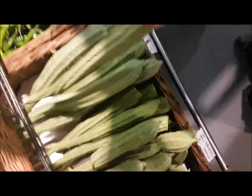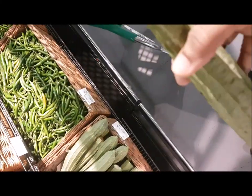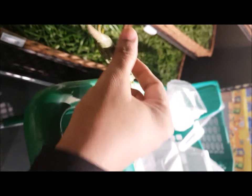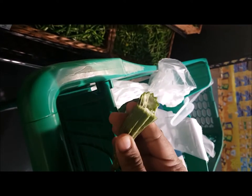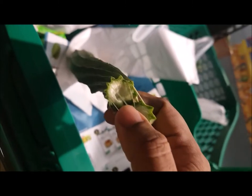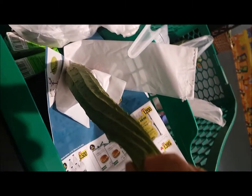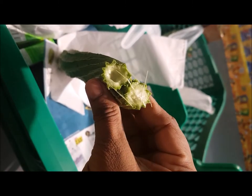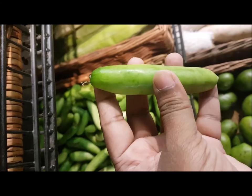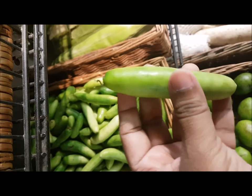Next is turai, one of my favorites. It should be stiff, and when choosing, open the knob and try to taste the corner with your finger. If it tastes sweet, go for it. If it tastes salty, don't — it will be very bitter when you cook it.